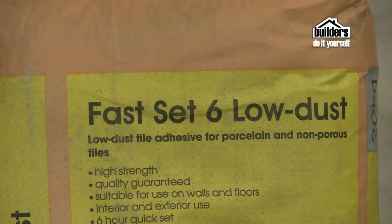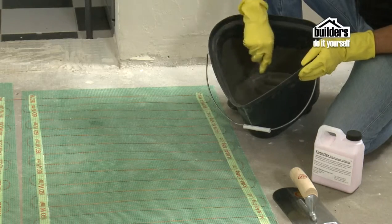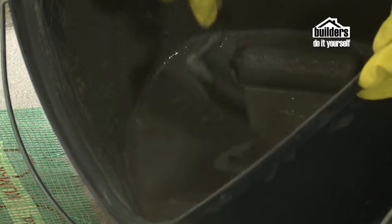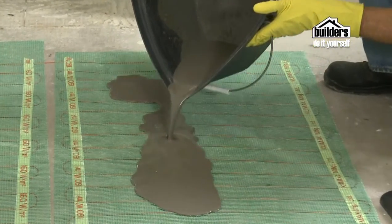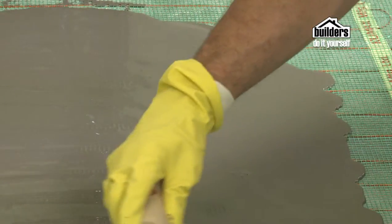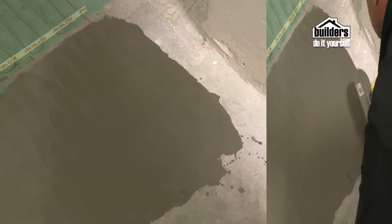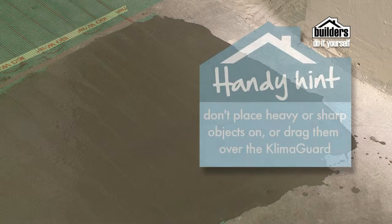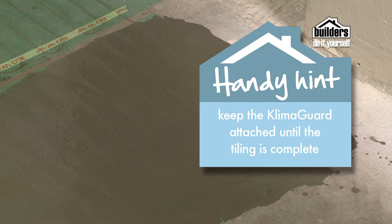Mix good quality fast-set floor tile adhesive with liquid as directed by the product instructions to make a smooth paste. Make up the liquid of water and Klimaflex additive — 20kg of tile adhesive equals 5 square metres. Spread tile adhesive evenly over the mesh with a steel float, making sure the element stays in position and that the adhesive pushes through the mesh and covers the element completely. Let the tile adhesive harden and dry completely. Do not allow any heavy or sharp objects to fall on, stand on, run over, or be dragged across the heating elements while being installed. Keep the Klima Guard attached until tiling is complete.